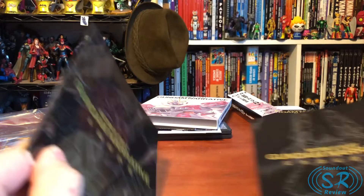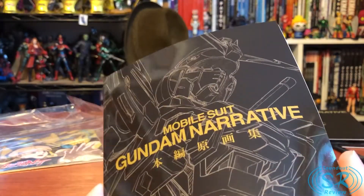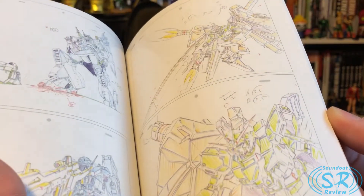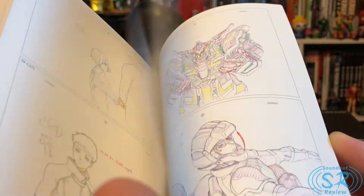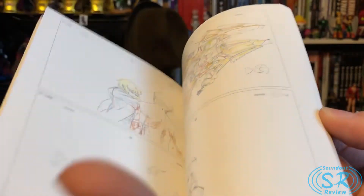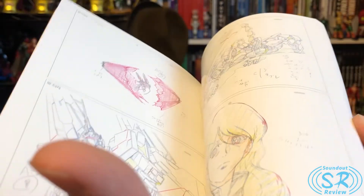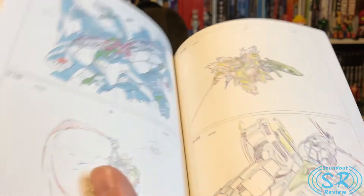That's that booklet. And then this other booklet — I don't really know what it says, it just says 'Narrative' and has the Narrative Gundam on it instead of the Phoenix — oh, this is a storyboard booklet! This has the storyboards for not the entire movie, but a lot of the action sequences — I think it's key moments storyboards. The nice part of the Thunderbolt sets is they included entire storyboards for both movies.